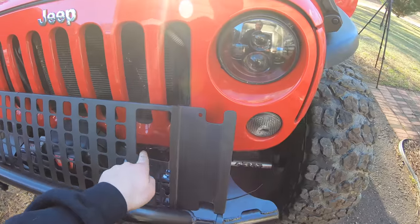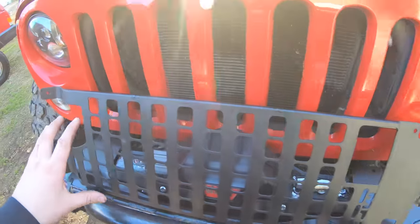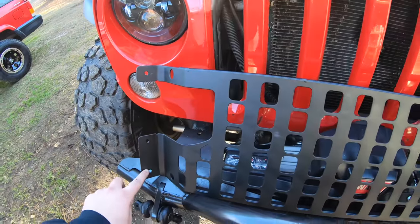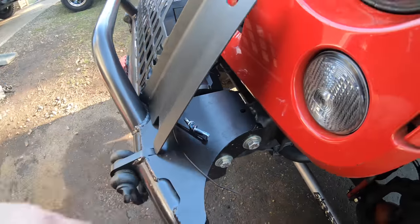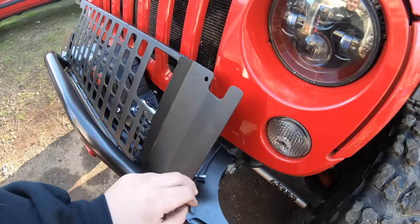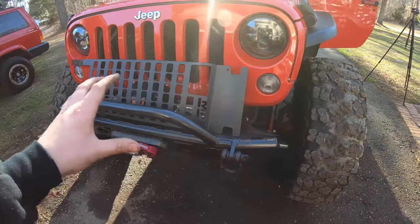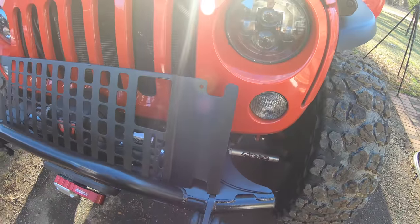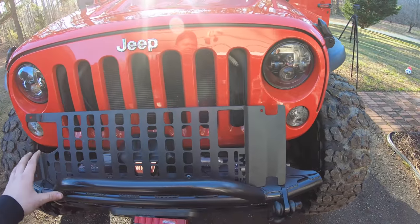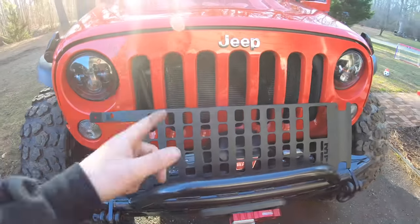It also has a cutout in the rear for the hard top lever so we can still get access to that. It's going to be a really easy install. All we have to do is drill three holes — he included some self-tapping screws and some zip ties for the rear. Not sure how I feel about the zip ties yet, but once we install it we'll see if there are any other options, or maybe the zip ties will work fine. Let's go ahead and start the install. It's going to be pretty simple and straightforward.